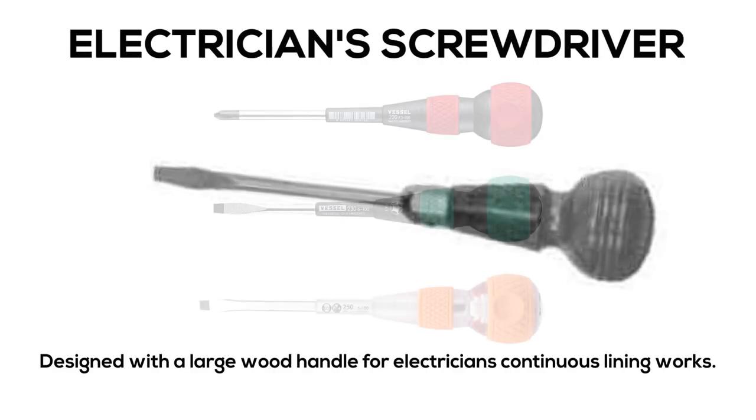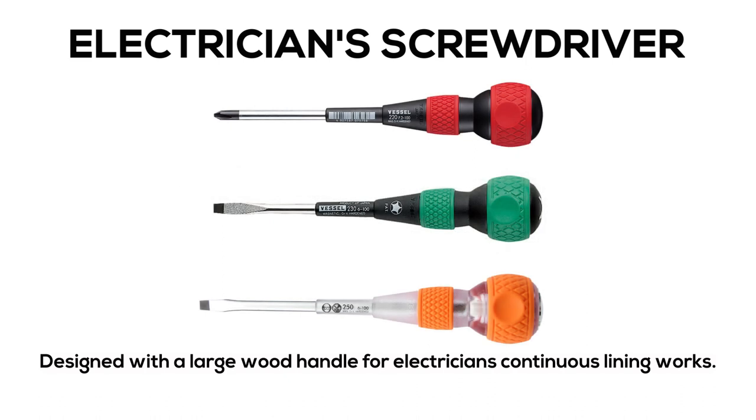Electrician Screwdriver: designed with a large wood handle for electrician's continuous lining works.